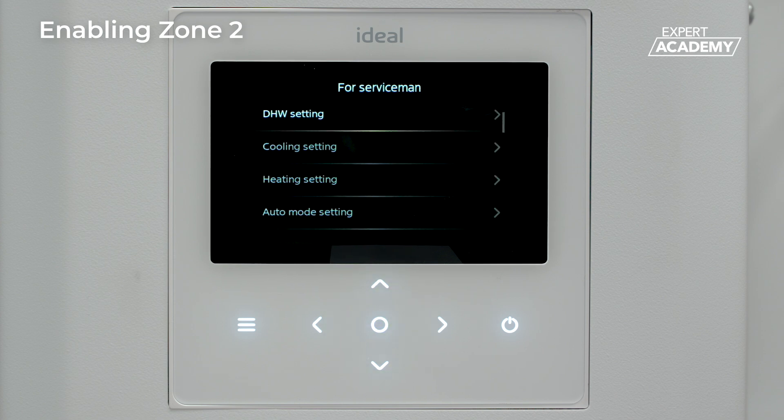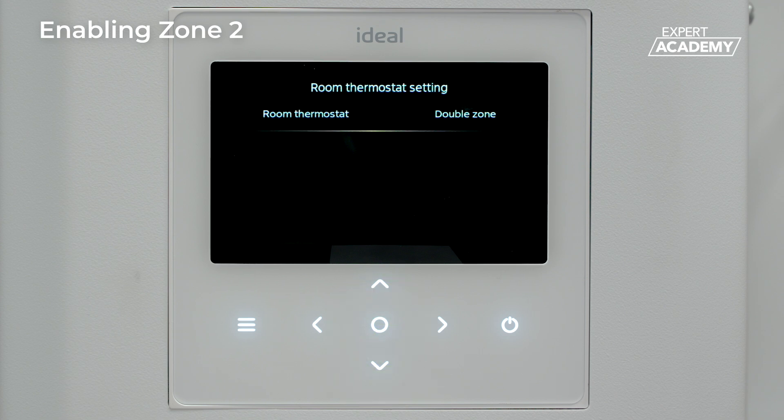Use the down arrow button to highlight the room thermostat setting and press enter to select. This will display the room thermostat option screen.